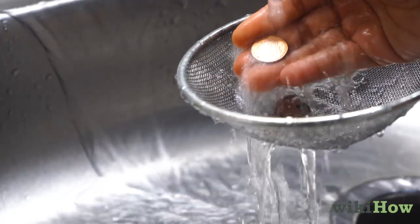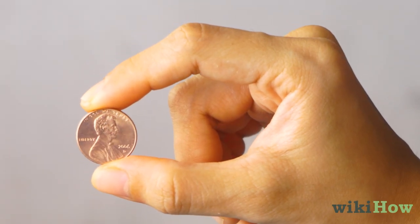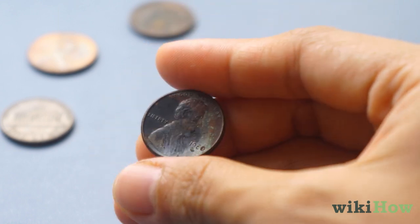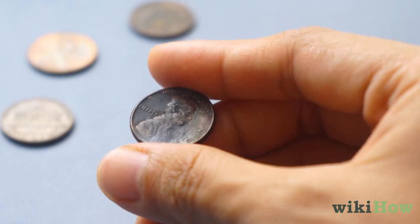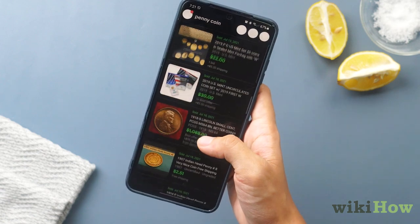Give the pennies a good rinse, then dry them in a towel and they should be shining like new. Keep in mind, if you have a rare or antique penny, cleaning it may destroy its value, so look the penny up online if you suspect it's worth something.